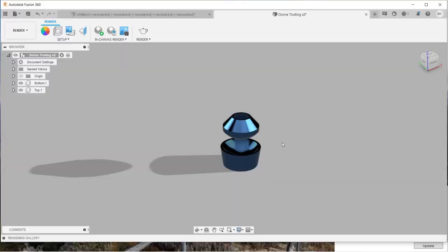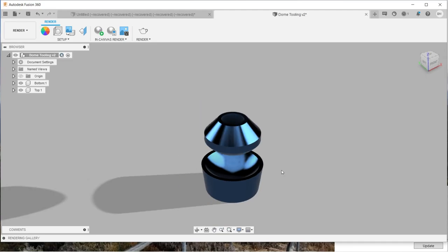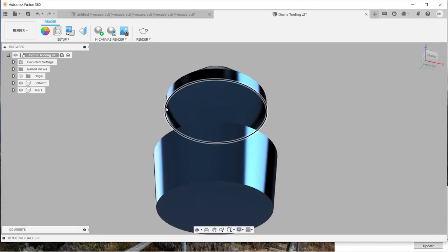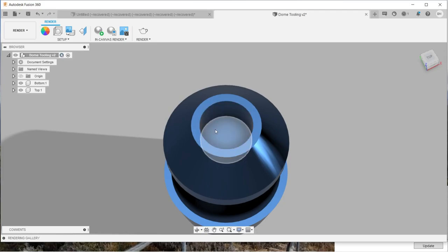Here we are back in Fusion 360 and this is what I've come up with. We've got a top die and a bottom die as usual. To achieve this dome we'll put a piece of sheet metal on top of the bottom die and press the top die down into it creating a dome. I'm trying to achieve a three inch dome, so I've done three inches across both the top and bottom die. I've also put a cutout on the top side of the top die so that it can fit into my press in the workshop.